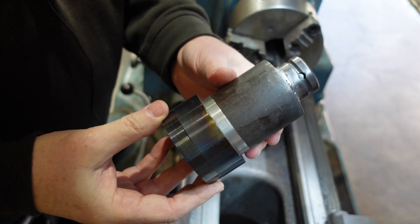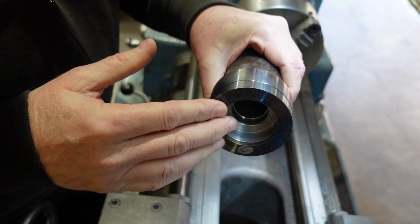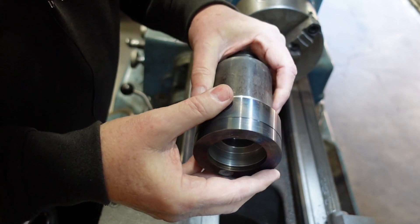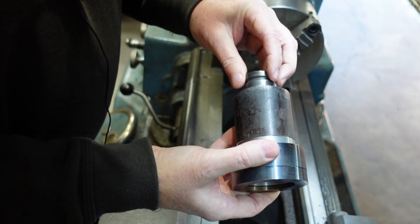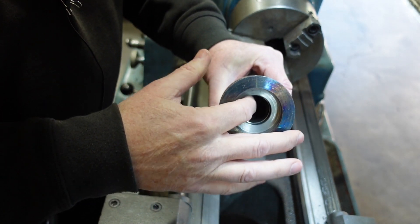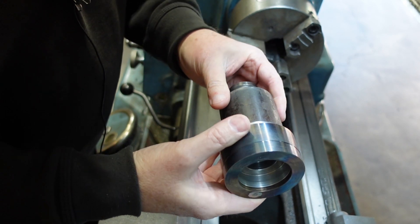There's my welded assembly. I'm now going to grab that in the three-jaw, clean this bit up, shorten that back, take it down to size, then grab it by the socket and use a pipe center in the end - which is why I cleaned that up - and just take a little bit of material off and clean up the outside.